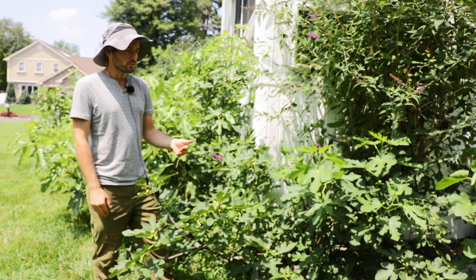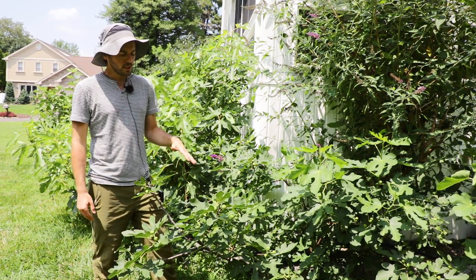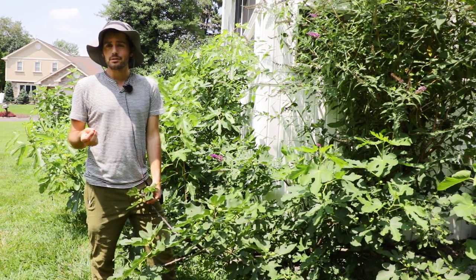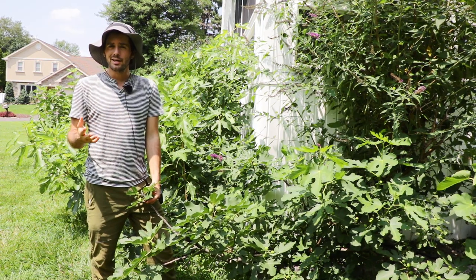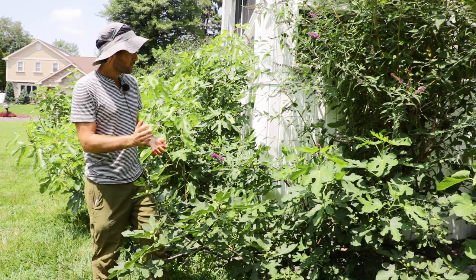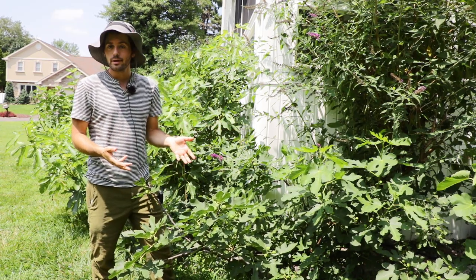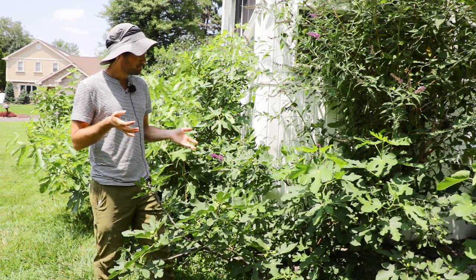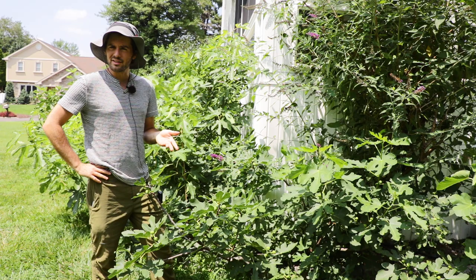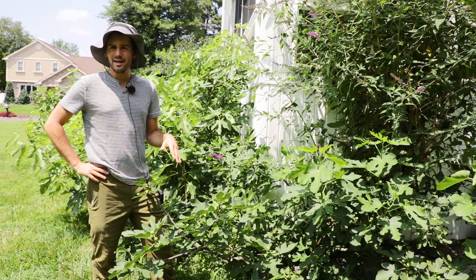Let's start off with the different varieties of dwarf figs, like this one here called Little Ruby. Little Ruby is actually a seedling of Hardy Chicago that I'm finding to be a really nice fig variety for just about anyone in a humid, short season, or colder place. If you want a tree that doesn't really require any pruning whatsoever, this would also be under that category. It's amazing that this Little Ruby, now in its fourth, maybe even fifth season, is only roughly two and a half, not even three feet tall.